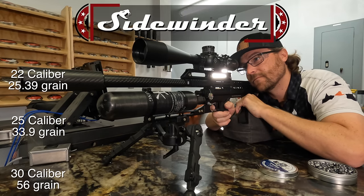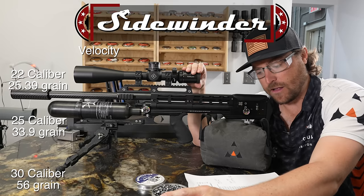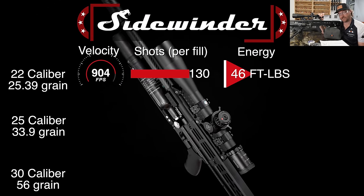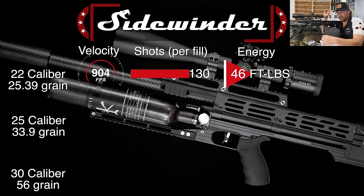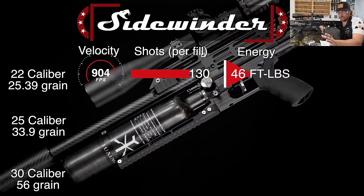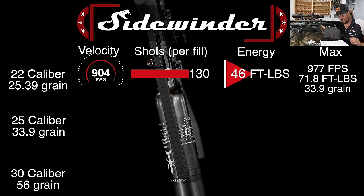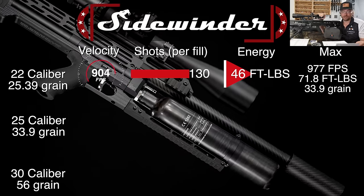We did all three calibers. The target goal for velocity right out of the box is always 900 feet per second with a heavy pellet. In .22 caliber, the average was 904 feet per second with the Monster redesigns, and it will get 130 shots — that averages out to right at 46 foot-pounds. So 130 shots at 46 foot-pounds of energy. That's unheard of, in my opinion. To get that high of a shot count with the type of consistency and repeatability we're seeing, I've never seen anything like it. Hammerless technology definitely is the way of the future. The maximum I could get with the regulator and power wheel cranked full tilt was 71.8 foot-pounds with the 33.9 grain pellets — moving a 33.9 grain pellet at 977 feet per second in .22 caliber.